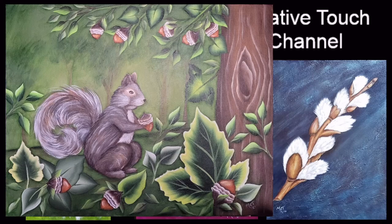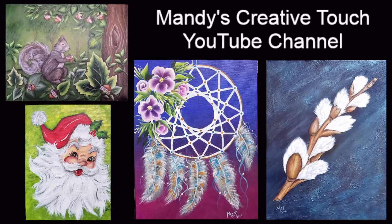I had a lot of fun with the squirrel's tail, and even the pussy willows are a lot of fun with that brush too — a lot of variety here for you guys to keep playing around in different ways.